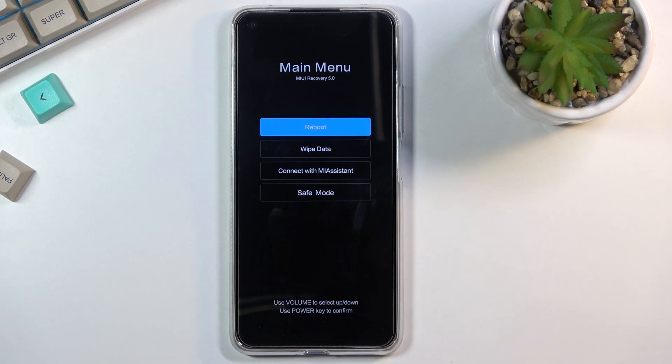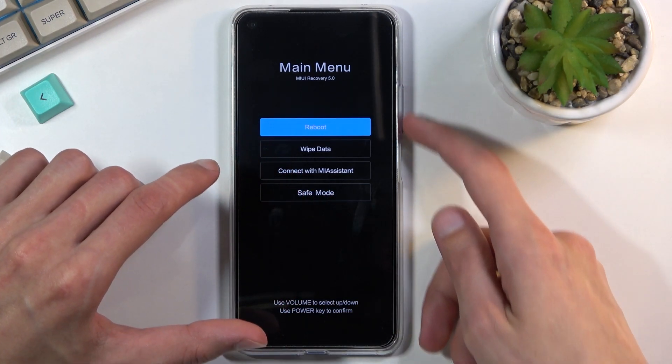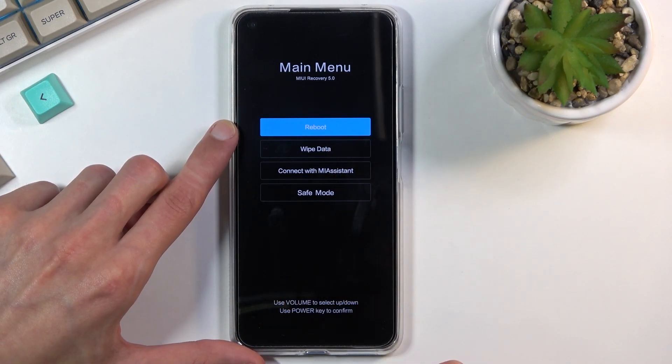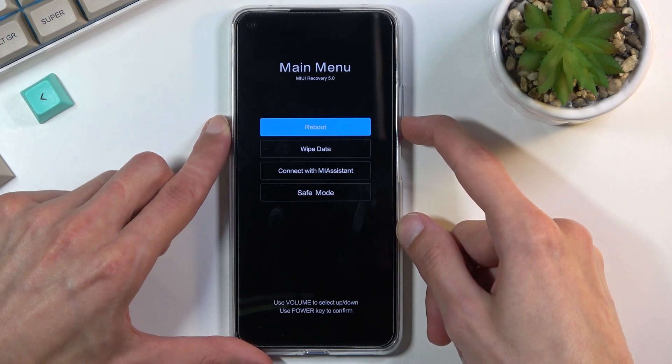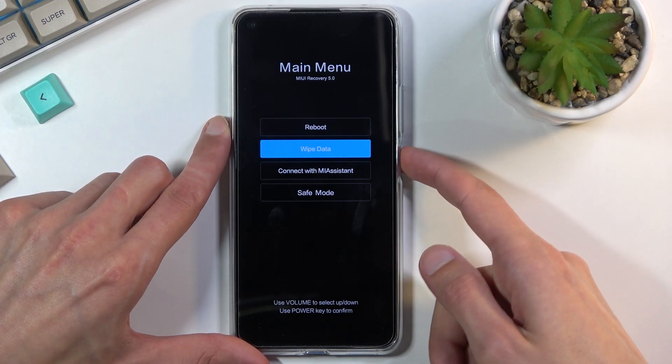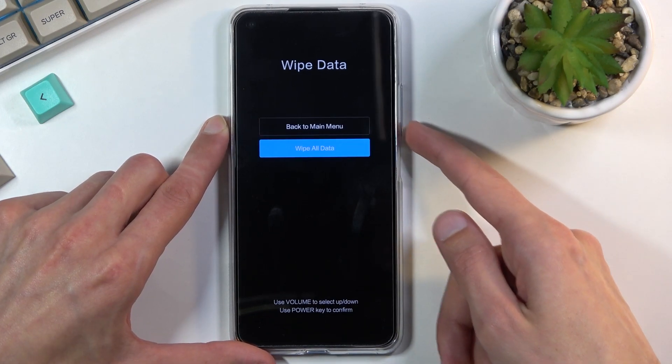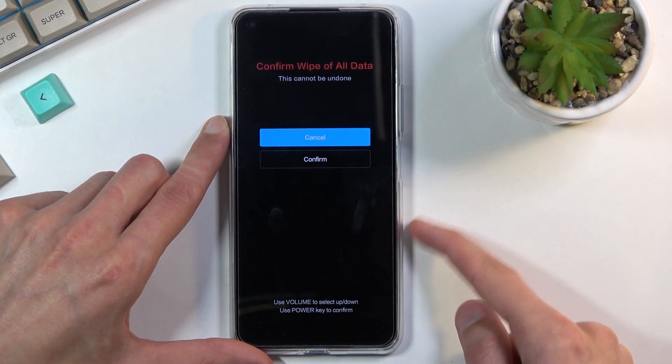Once you see this, you will want to use the volume keys to navigate through these options in order to select wipe data. As you can see, the touch screen does not work. So volume down to go down, power key to confirm. You want to select wipe all data and confirm.